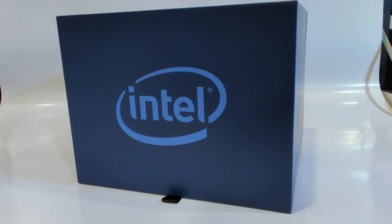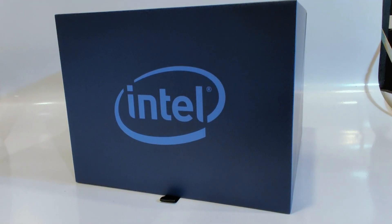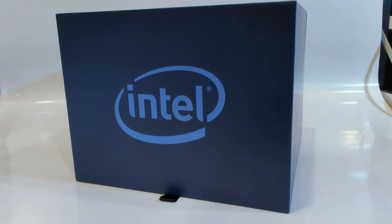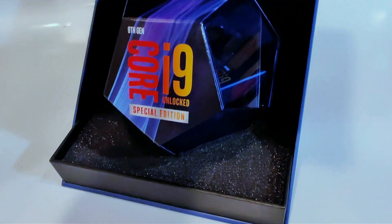Hello everyone, Marco Ciappetta for Hot Hardware here again in front of this mysterious blue cube with Intel branding on the front. What do you say we open it up and find out what is inside? I'm sure this little tab leads somewhere, so let's pull this guy open and see what's inside.